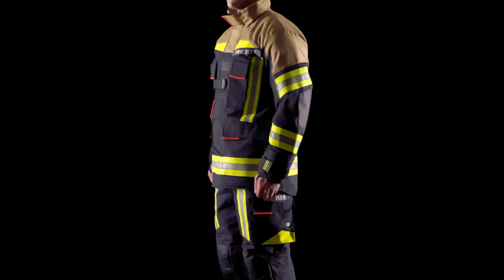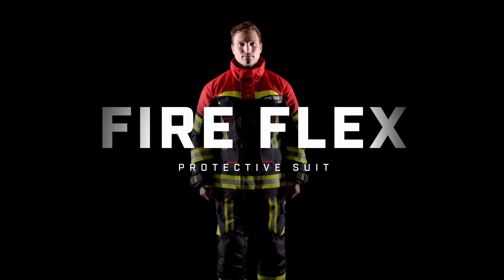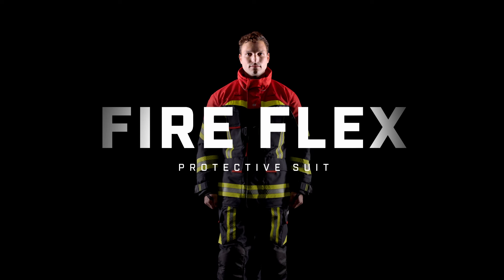Strong. Safe. Ergonomic. Fireflex — Uncompromising Protection.